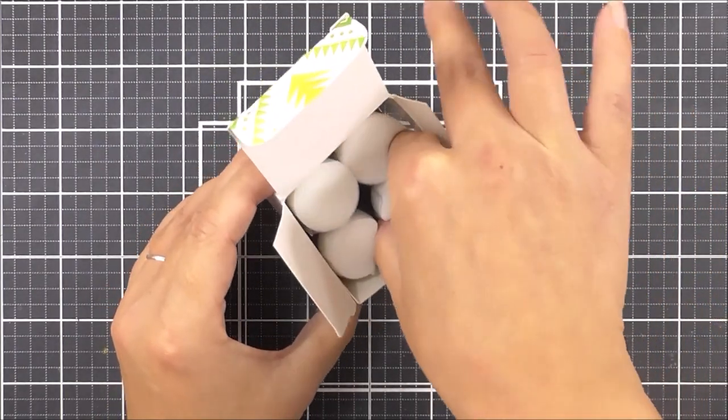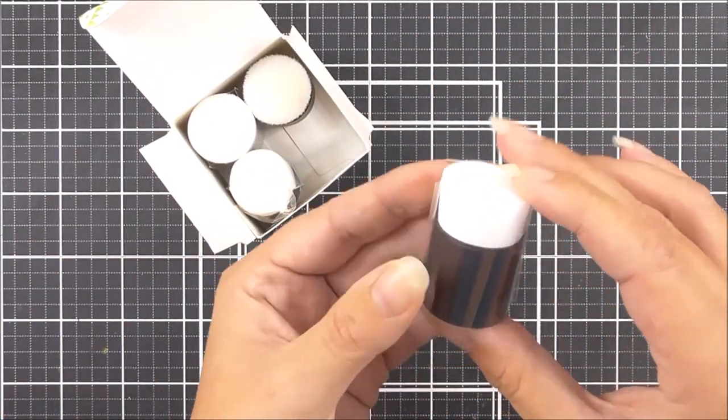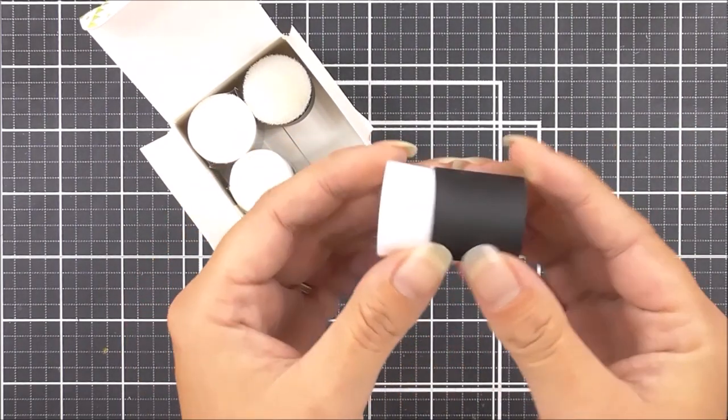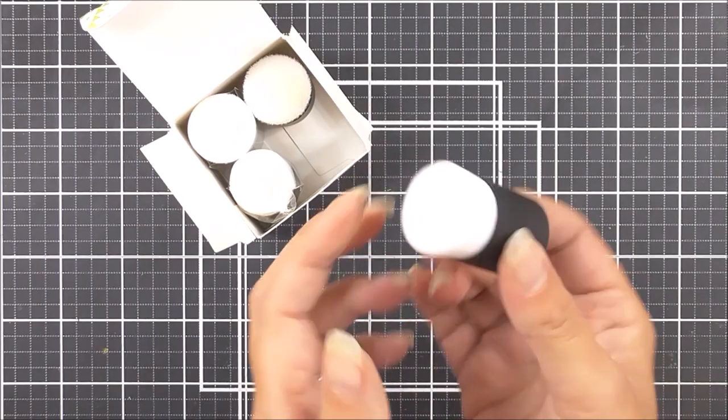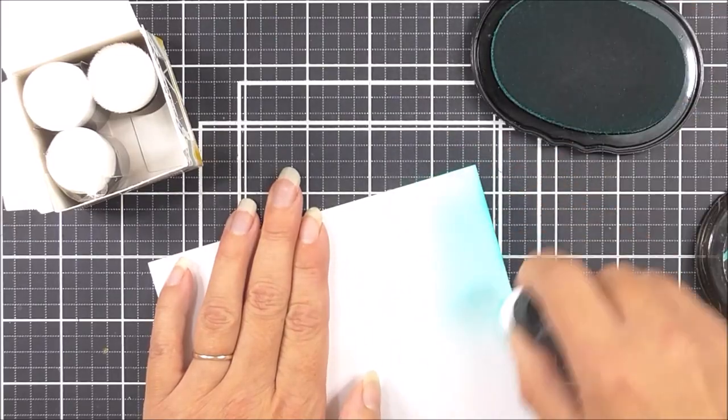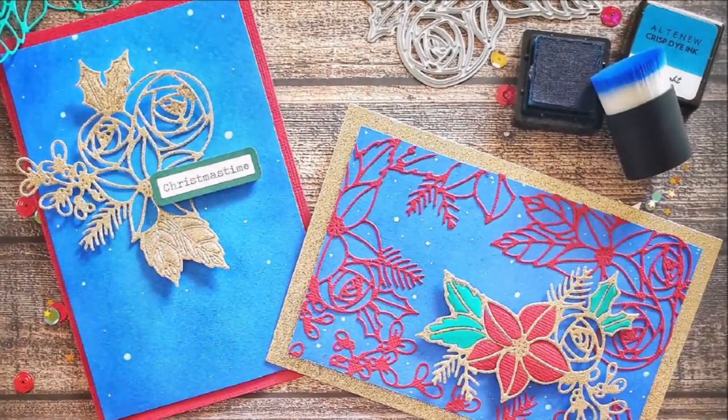These blending tools feature soft white bristles which allow you to easily see the color shades you're working with. The ergonomically designed handles will help you blend seamlessly without experiencing hand fatigue. Cleaning is easy — simply rinse with gentle soap and water or wipe off on a baby wipe and let them air-dry.